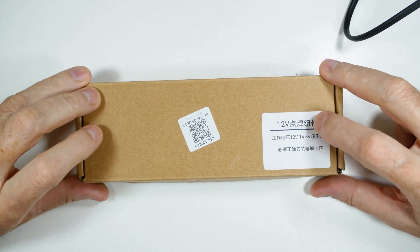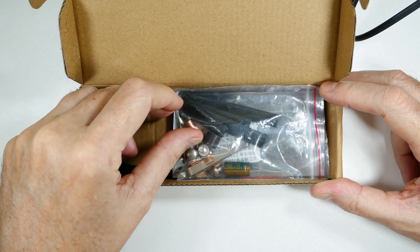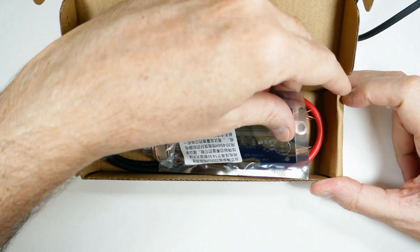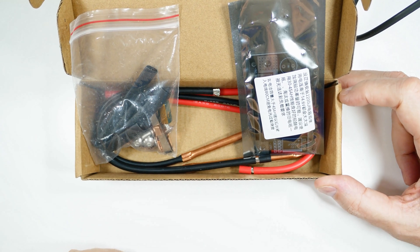I got a package and I thought you all might be interested in what's inside of it. It is a micro spot welder for putting together things like welding batteries. I'll spread it all out and we'll take a look at it.